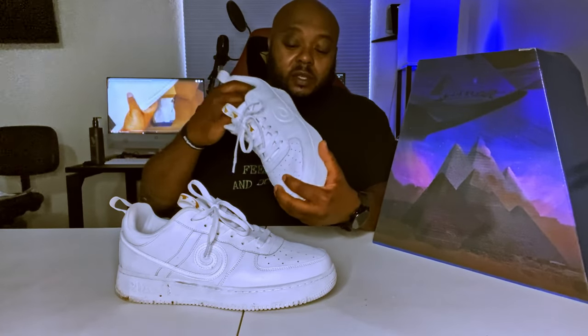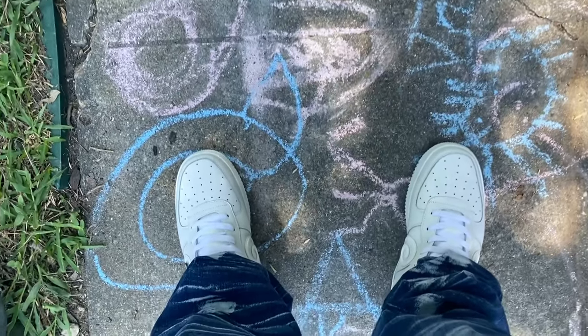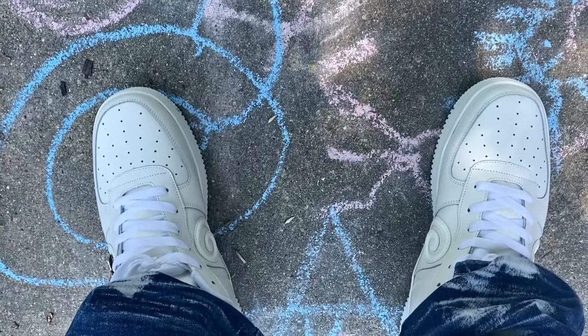One thing I like about these shoes is that even though they do get dirty — as you can see, these actually look dirty right now — they clean up very well. They're fairly easy to clean, and even though they get dirty, they don't get dirty that fast. I did a lot of walking over the course of several days and weeks, putting them through the paces, because if you're spending this type of money you want to make sure these are quality shoes — and these are, especially for all whites.